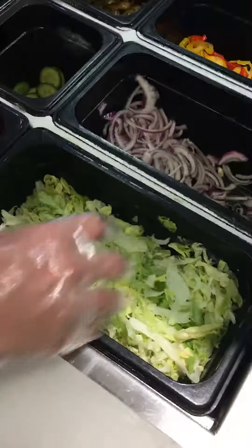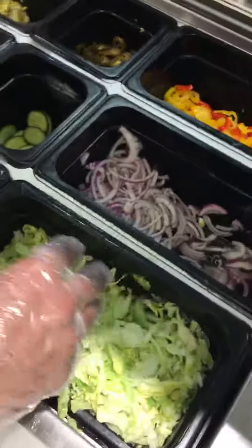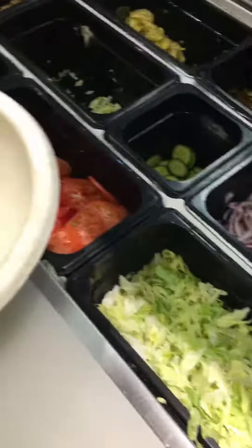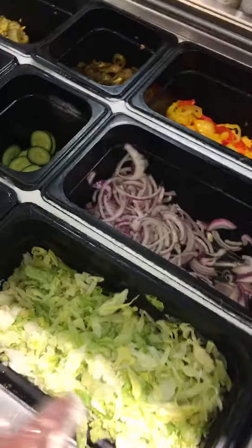If the customer asks for lettuce, make sure you do not put lettuce first because it is already chopped — we don't need to chop it again. So just keep in mind that if the customer asks for lettuce, we do not need to chop the lettuce.